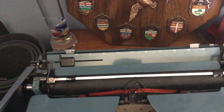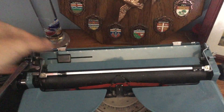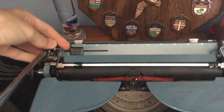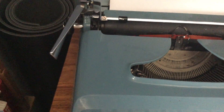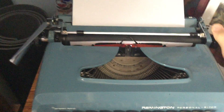So you load up your paper, which is quite self-explanatory. You've got this little black slider here, and you can line that up with the zero along the top. You place your paper and it rests on there, then you simply roll it up — and there you go, you now have some paper in your typewriter.